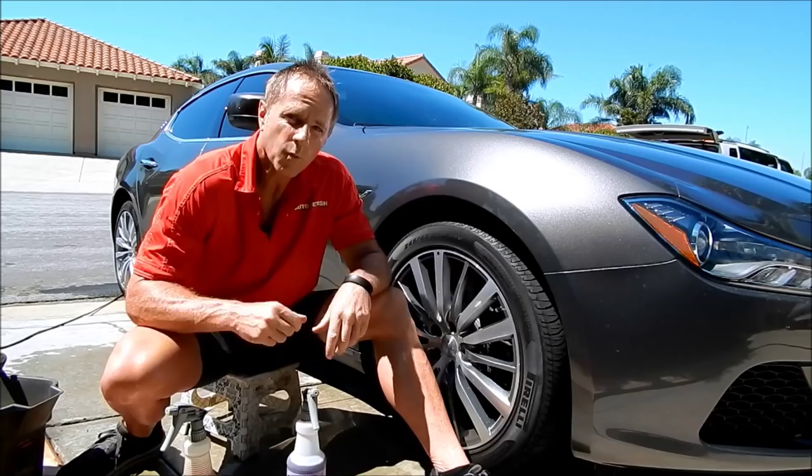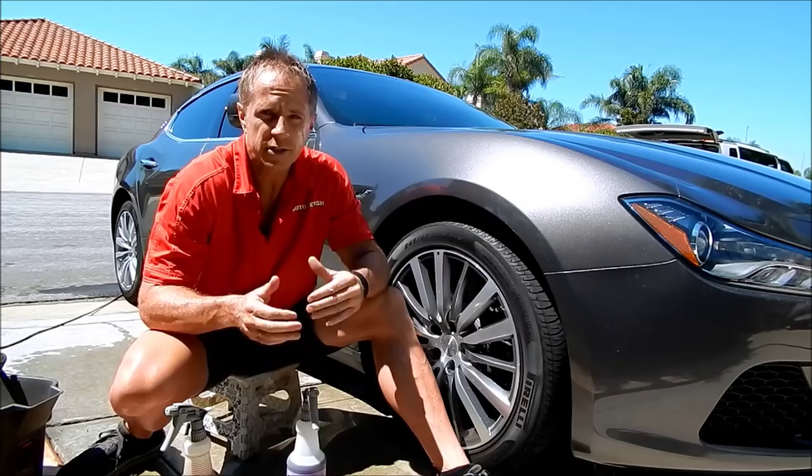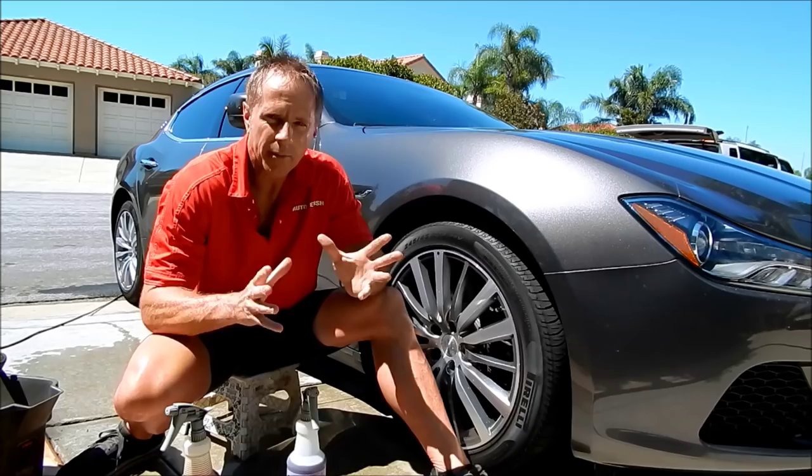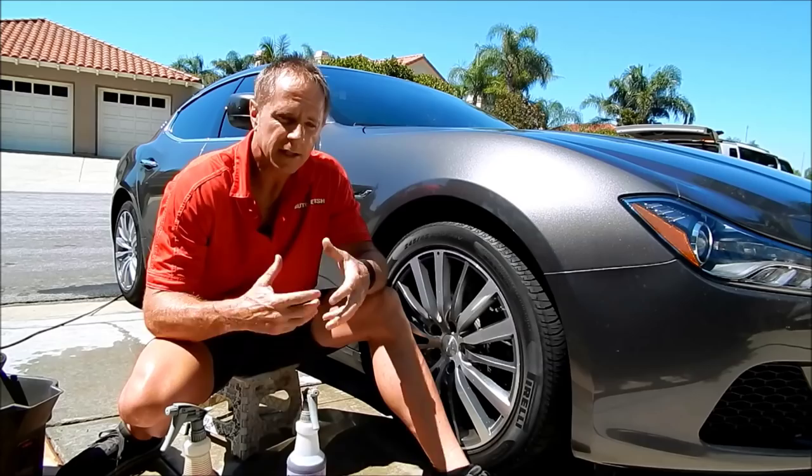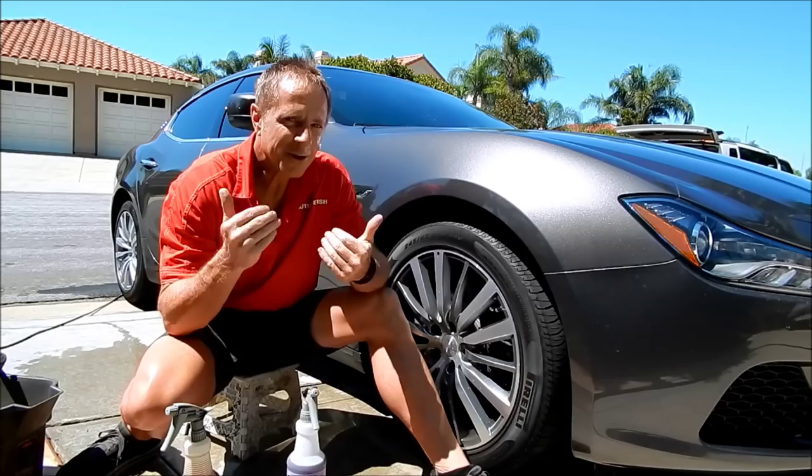At the request of one of you viewers who wrote in and said, 'Hey Darren, you ought to check out McGuire's non-acid wheel cleaner — it works pretty good.' Therein lies the problem: pretty good. What does pretty good mean? By no means am I trying to disparage the viewer that suggested it, because that is where I have found lots of cool products — from you guys.